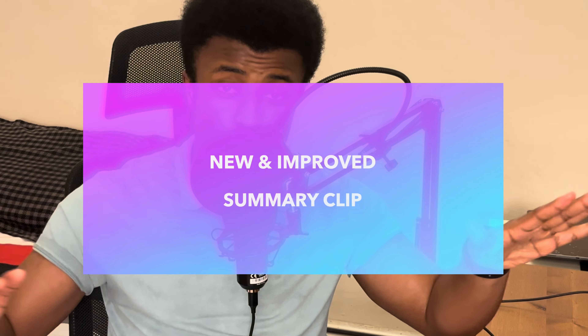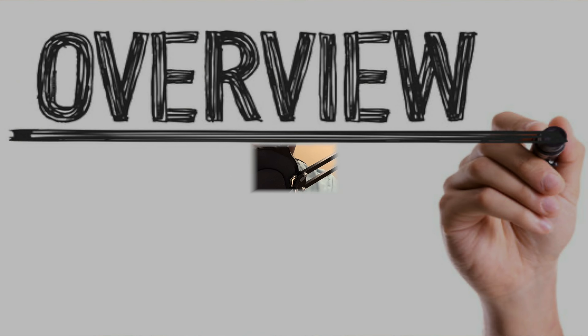But before we go into that, let's go through the new and improved summary clip — it's massively improved, much more detailed and poignant. We're just going to give you a quick overview of the series and then we'll go to the bench press session.